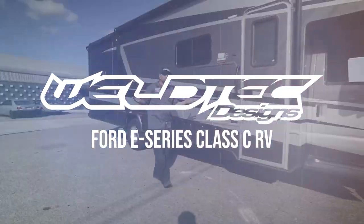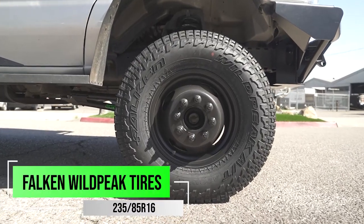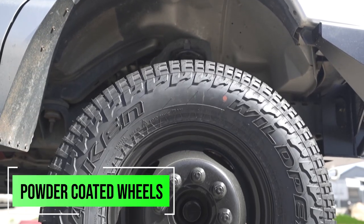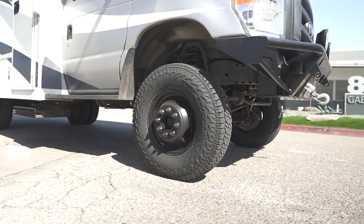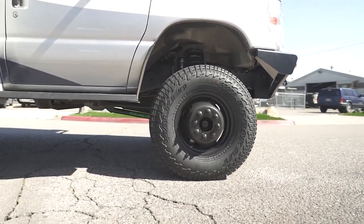We're gonna start off in the front. The first thing that you're gonna notice is a lot bigger tire on here. We are running that 235-85-16. What is different on this is we actually powder coated the wheels black, not running the hub cap. So if you're thinking about doing that, this is a good example of a different option available.